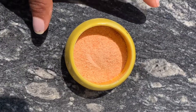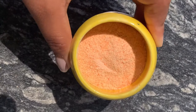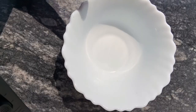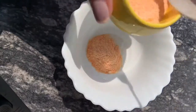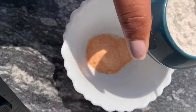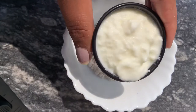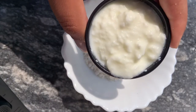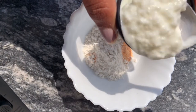If you need to store it, keep it in an airtight container. We will store it in a bowl. We will add 1 cup of water to the bowl and mix it in. We have to adjust the consistency of the pack.